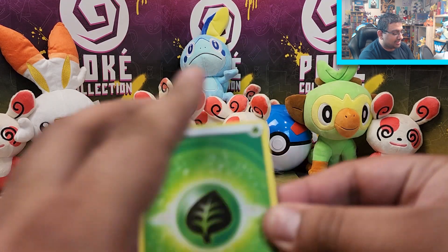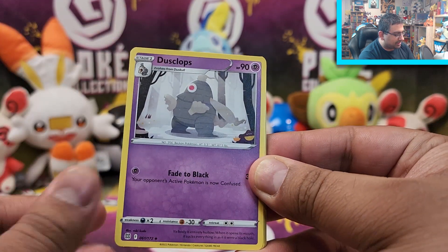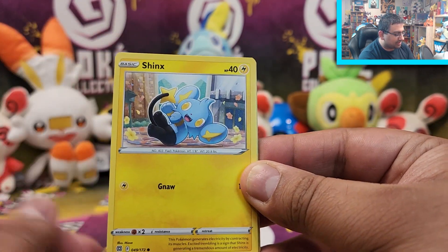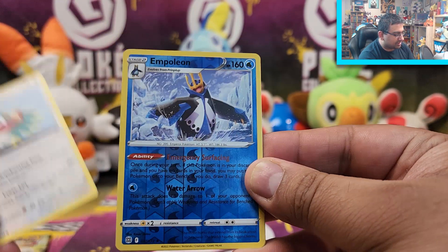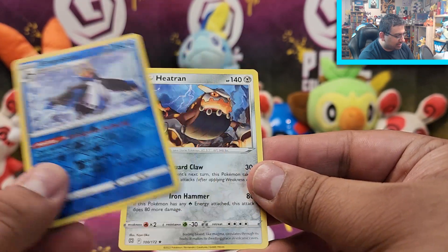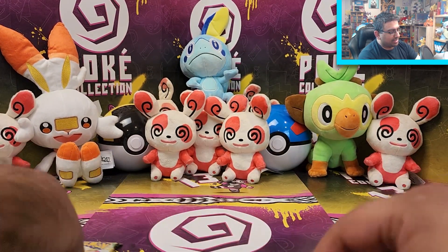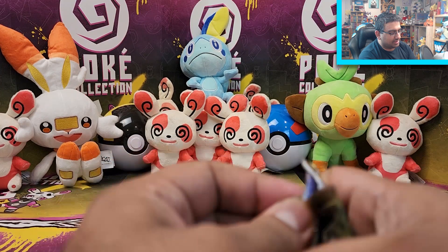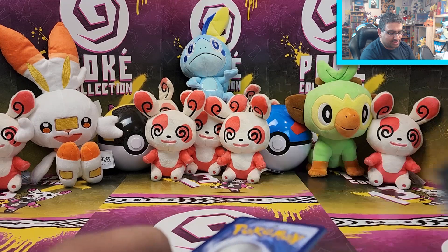Okay, pack three: we've got Monferno, Gloria, Dusclops, Grimer, Shinx, Bidoof, Electabuzz, Hawlucha, an Empoleon Rare Reverse, and a Heatran Rare. One more pack to go, and it looks like the Morpeko was the highlight at this stage. But will there be any last pack magic? Let's hope there's something exciting in here.